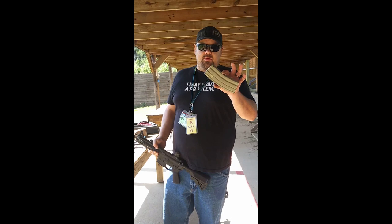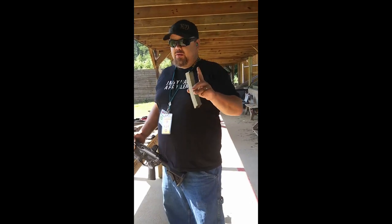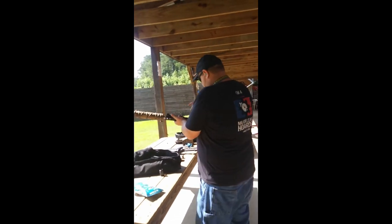This time I'm going to do Supersonic, Subsonic, Supersonic, Subsonic, so you can hear the difference between the round going down range. I'm not going to shoot the steel, I'm going to shoot this side of it.